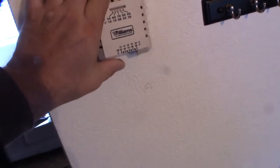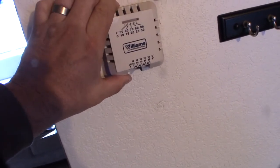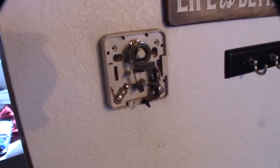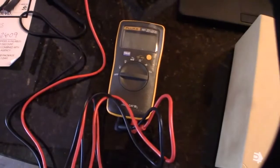So I have a Williams millivolt two-wire system. I didn't know what I had until I got up here. With this system there's no voltage — well, a very small amount, less than a volt — that's why they call it millivolt. I confirmed that with my Fluke tester. Let me show you that real quick.